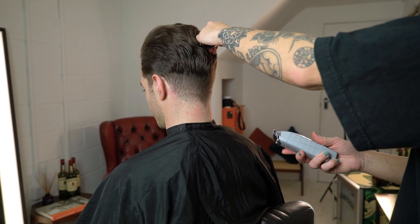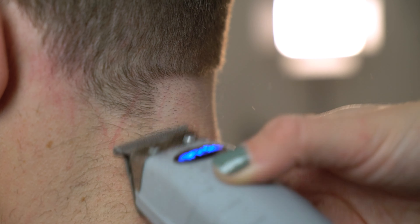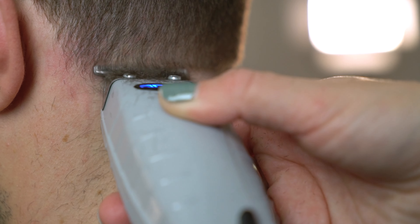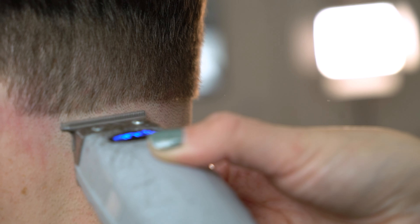Once that's complete I'm now going to create my zero guideline with my Andis cordless T outliner. We're going to keep our zero guideline quite low because we want this taper to be nice and classic.